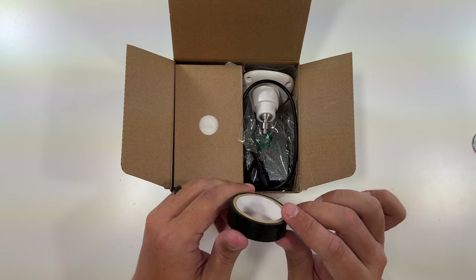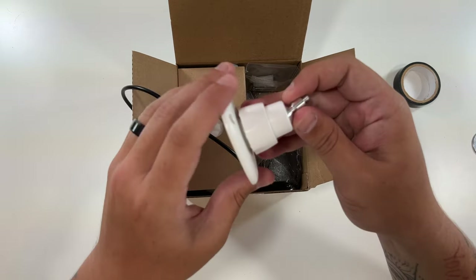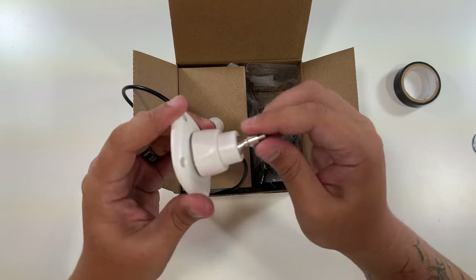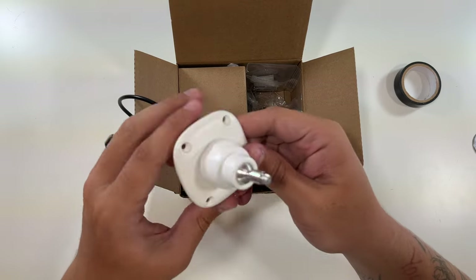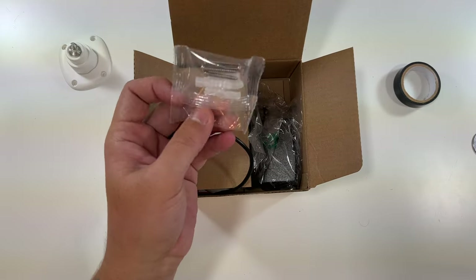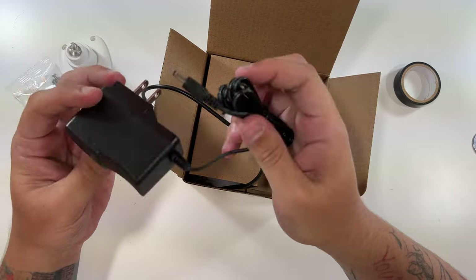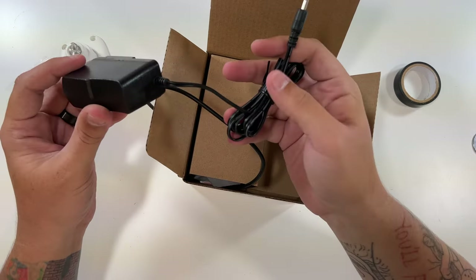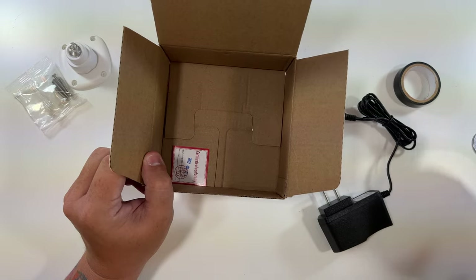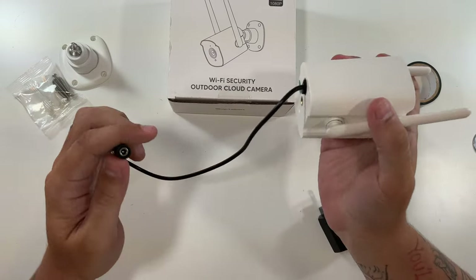Oh, is that electrical tape? I've never gotten electrical tape with a camera. Yeah, that's electrical tape. So we got a cable that looks to be tied in permanently. This is the mount — pretty straightforward, you loosen this, set it how you want, and re-tighten it, and it'll be in place and not move. Got four little screws here to mount it to the wall — nice and easy. Good job on the design. Got the four screws and anchors for mounting, and a pretty decent-sized cable — not necessarily proprietary, but not a regular USB or micro USB.